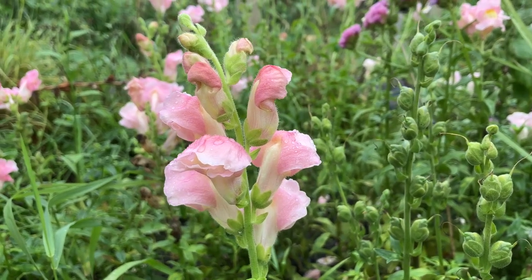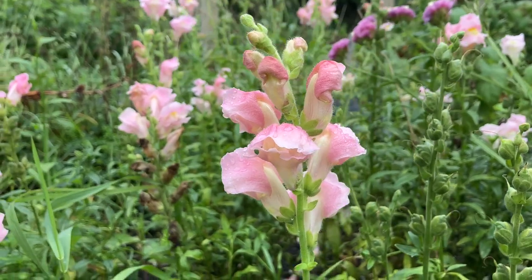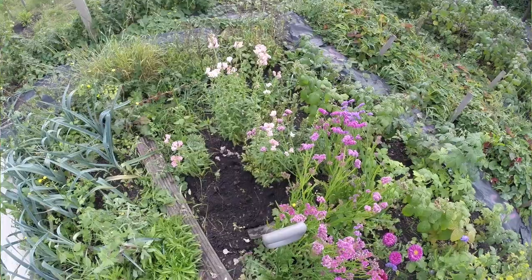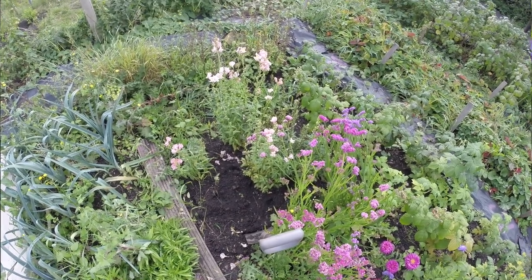Snapdragons are a common sight in garden borders or cut flower patches, but their colourful appearance and tough sounding name hides a fatal weakness. Stay on this video to understand this weakness and what to do about it.